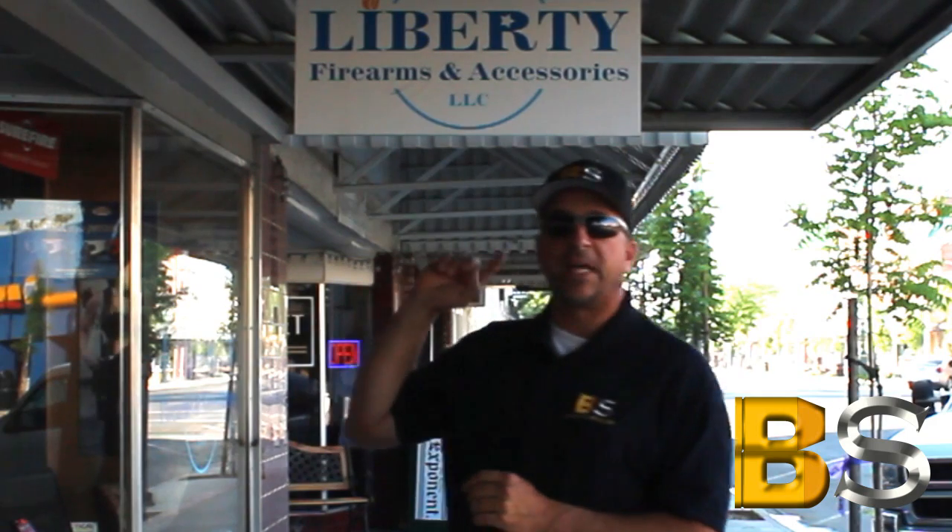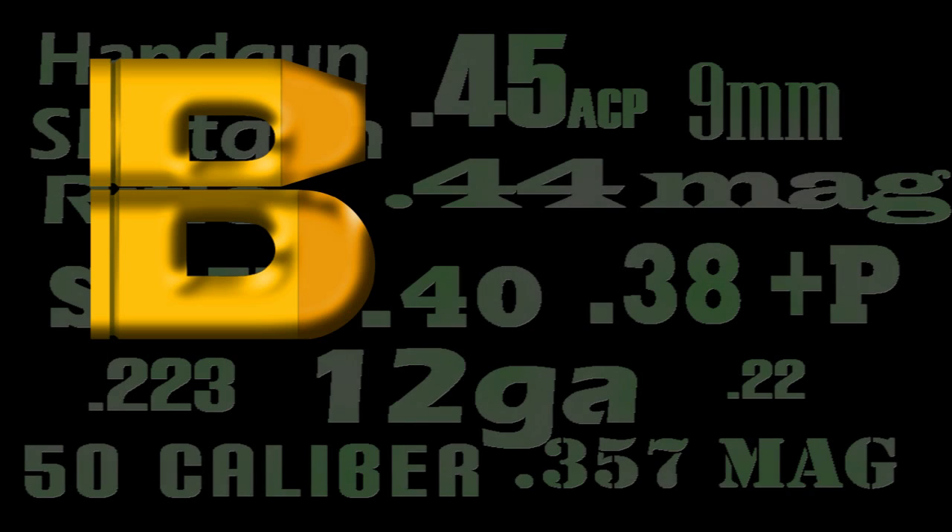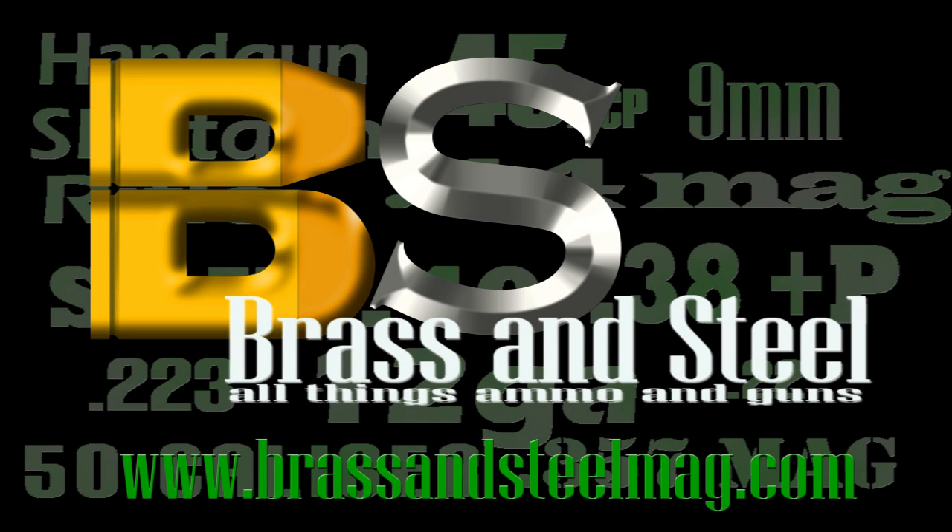Now why are we in Reedley? Because of Liberty Firearms. They have a very special gun for us to see today, one that was just introduced last week at the NRA convention and we're going to go inside and take a look at it right now. So today it's the M&P Shield on Brass and Steel Online Gun Magazine. Well let's go inside and take a look at this brand new little gem from Smith & Wesson.